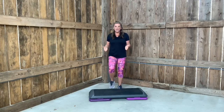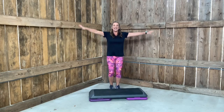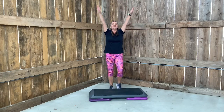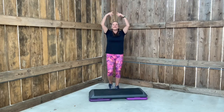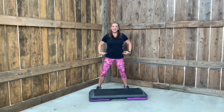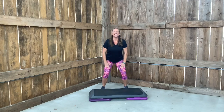What I would like for you to do is march behind your bench. This is the beat of the music, so get used to it. Let's inhale up and shake it down. Two more. Last one.